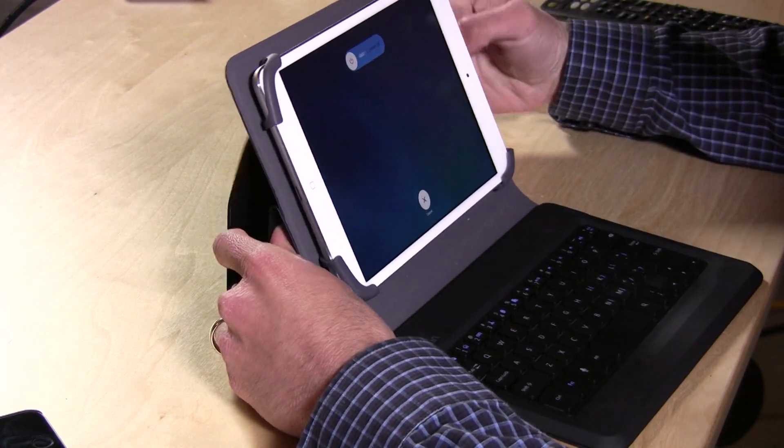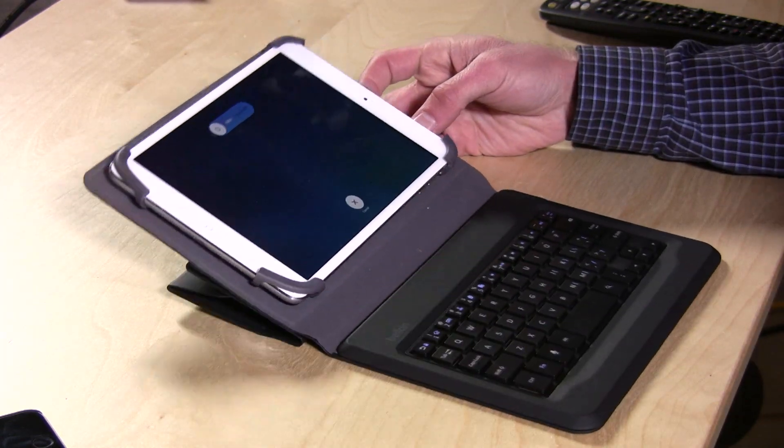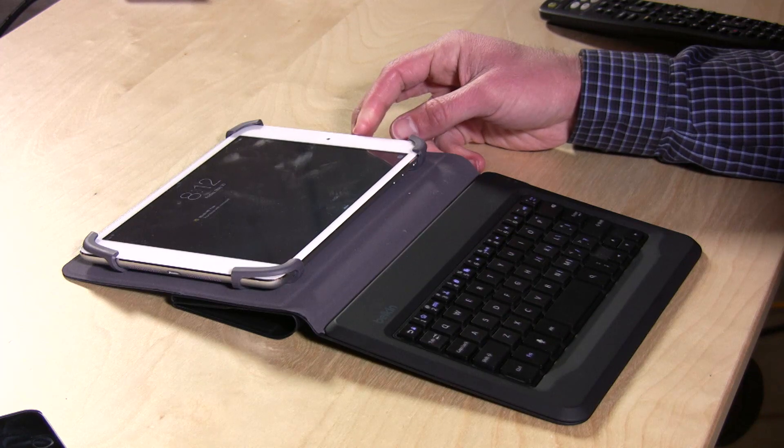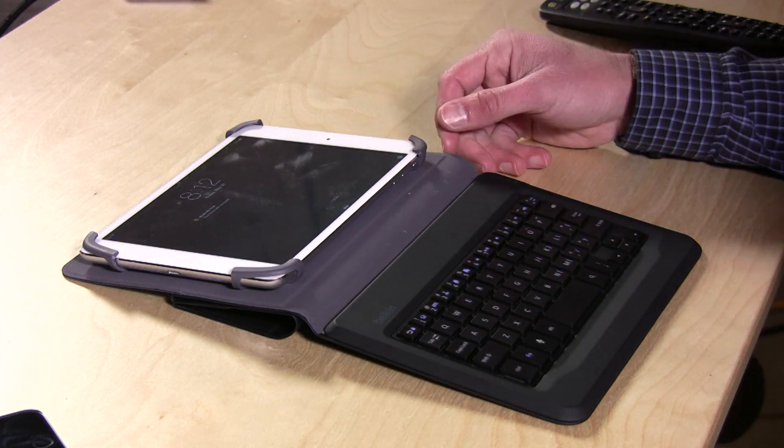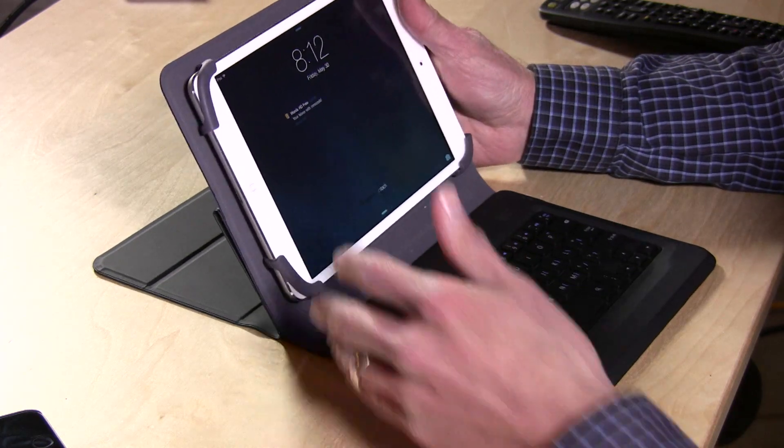I'm not too keen on this case. It's a little bit difficult to work with. It's nice that it's universal, but the keyboard really isn't typeable for me, and from the adjustability standpoint it doesn't really work at all. If you can get it shoehorned into some kind of orientation it'll probably fall over again anyway. So I would skip this one and keep looking, but I'd love to hear from you if there's something I should look at for this form factor. This is Lon Seidman, thanks for watching.